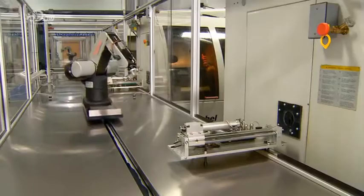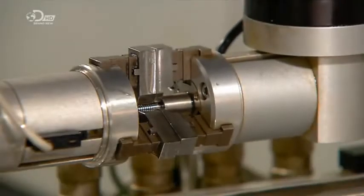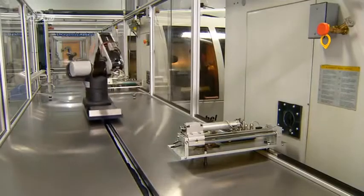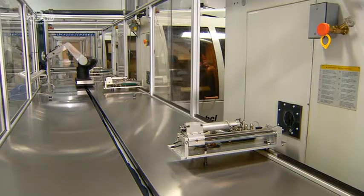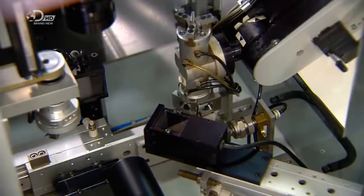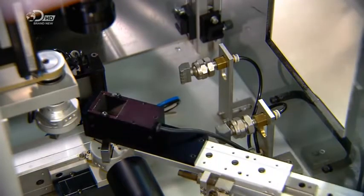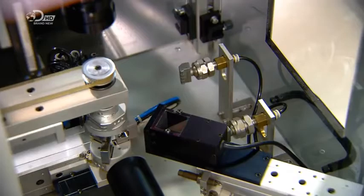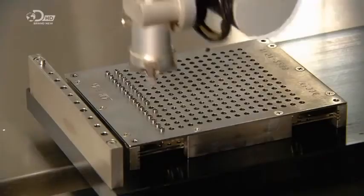A robot now retrieves the implant and transfers it to a cleaning station and then over to what's known as a vision measuring system. Here, a camera takes pictures of the implant from all angles and sends the images to a computer for analysis. The computer confirms the dimensions are exactly right. Then the robot collects the implant and places it in a slot in a tray.